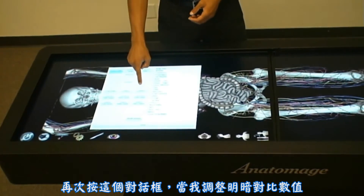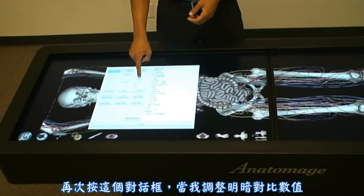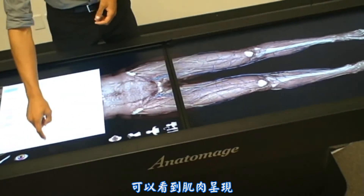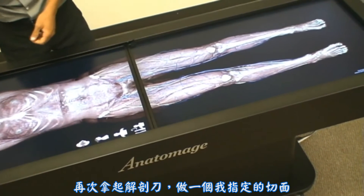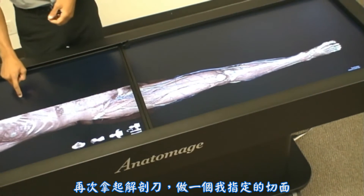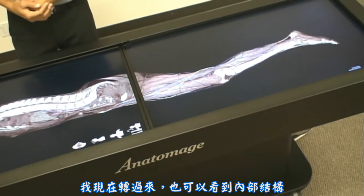Bringing up this dialogue again, as I adjust the contrast and brightness values, I can start to show the musculature underneath. Pressing the scalpel again, creating my own custom cutting plane, I can rotate around and look at the internal structures there as well.